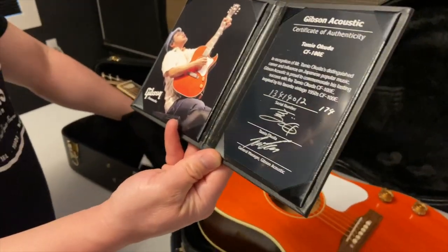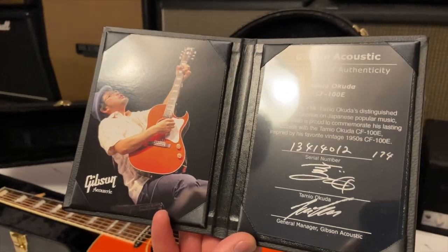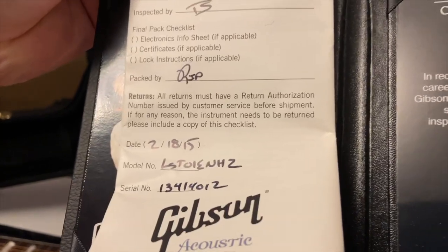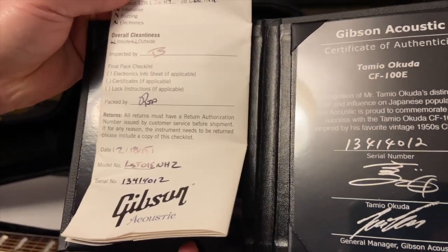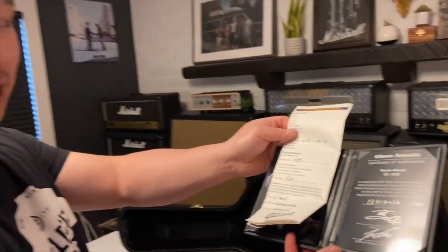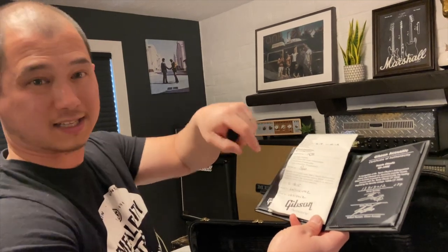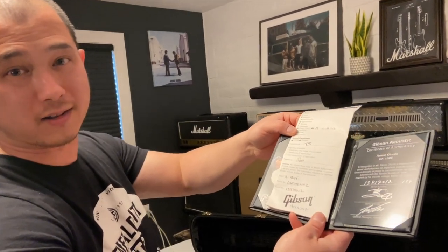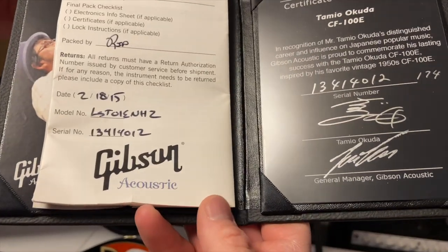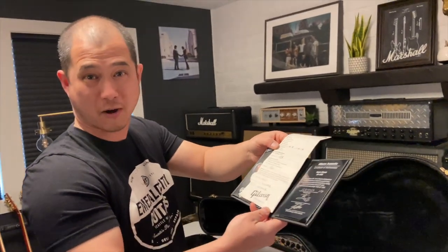One interesting thing: the first and fifth digits on this serial number are 1-3-4-1-4, which is a 2014 serial number, but we have a 2015 production date on the certificate. I get people asking about this — anytime something is made right around December-January-February, the serial numbers can be slightly off like that. Same serial number on both the checklist and the certificate, so now you know.